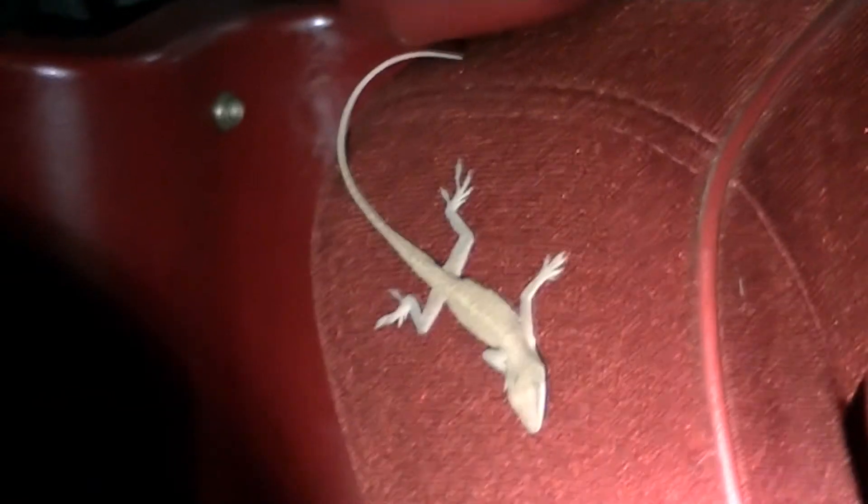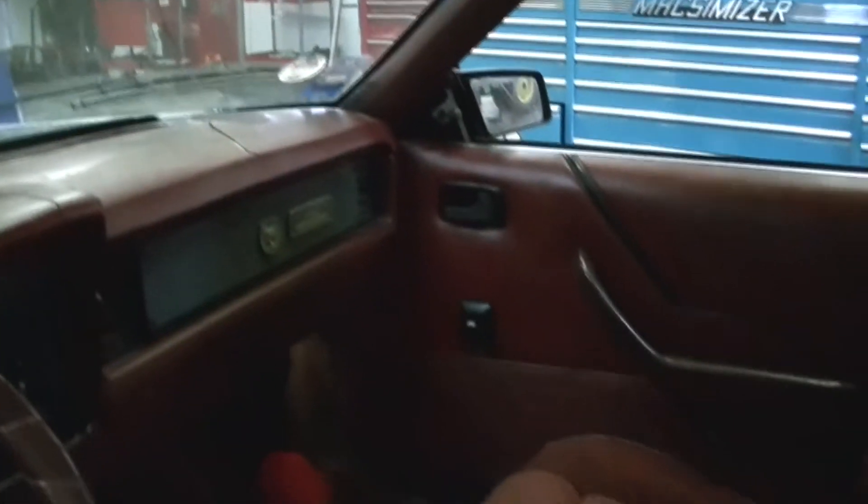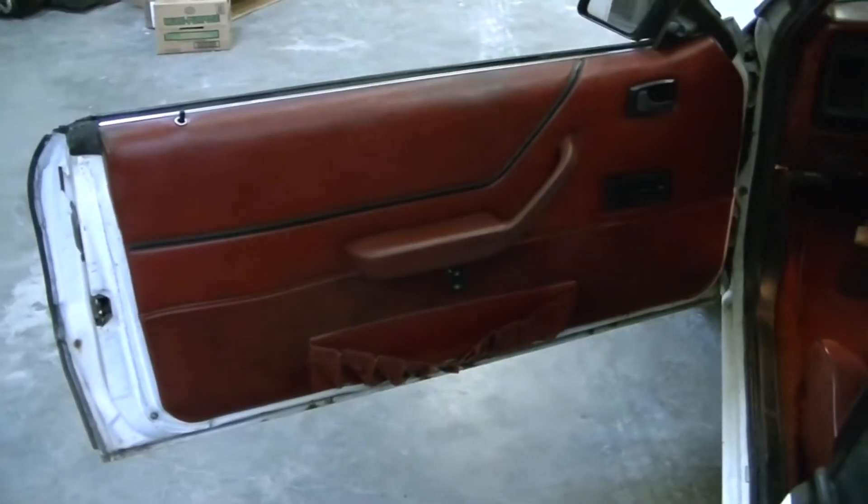Scared the crap out of me — there's a little lizard dude there. I got the light so you can see him a little better. Alright, I got the inside of the car all cleaned up. It turned out pretty good — I mean it could always use a little more, but it's better than it was. The nice thing is this interior is not totally trashed. Oh, there's our little lizard dude again.